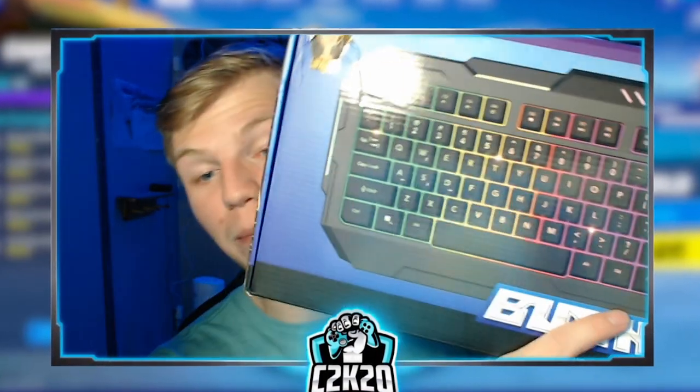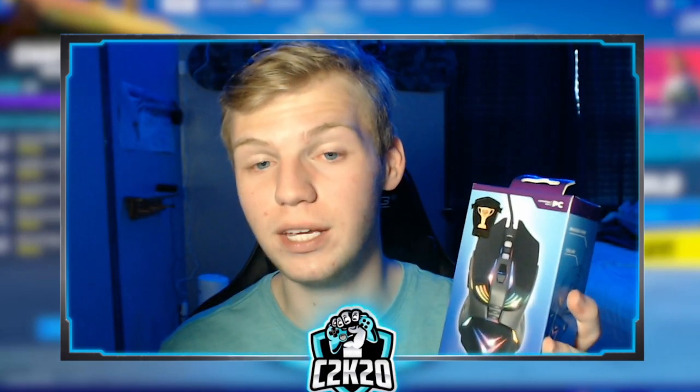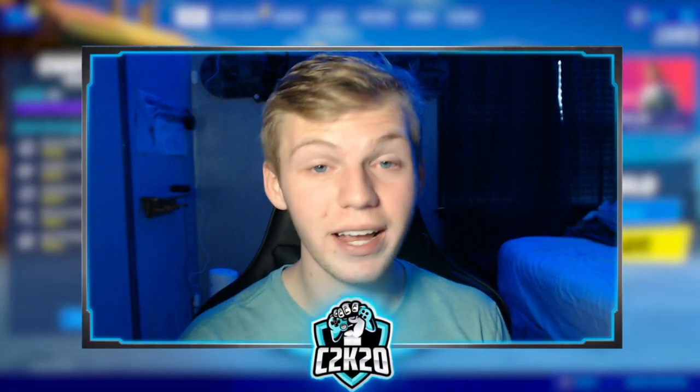I thought it'd be fun to get my hands on them and try them out. These are more so for entering into learning to play on mouse and keyboard. The mouse and keyboard are literally $10 a piece, so if you want to make it to Fortnite World Cup 2021, you're probably not going to use a $10 mouse. Regardless, let's check it out.